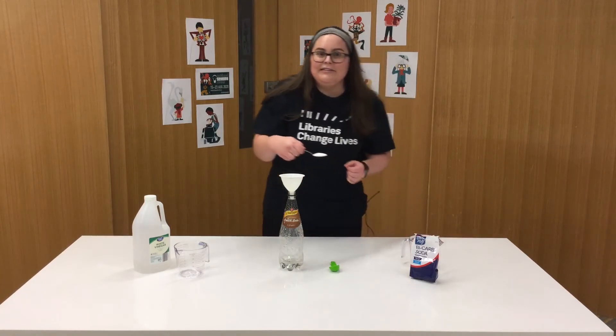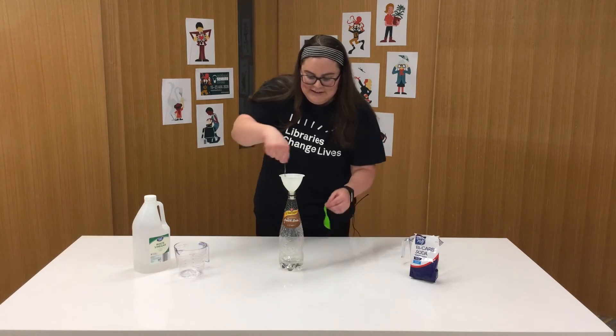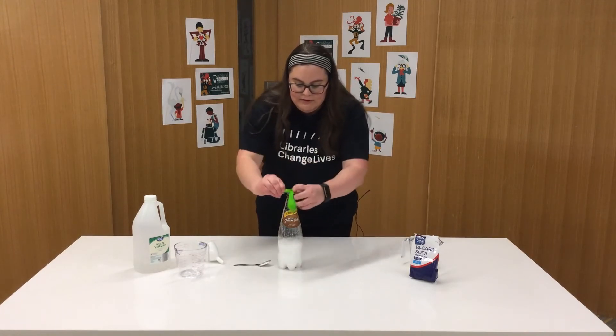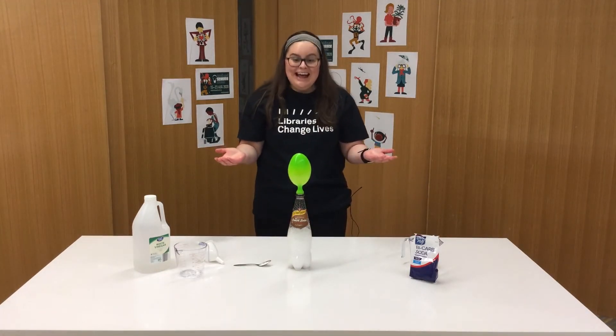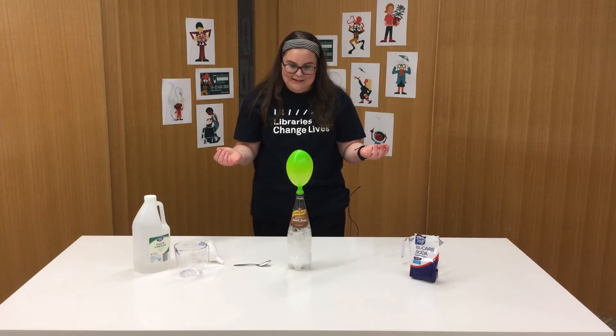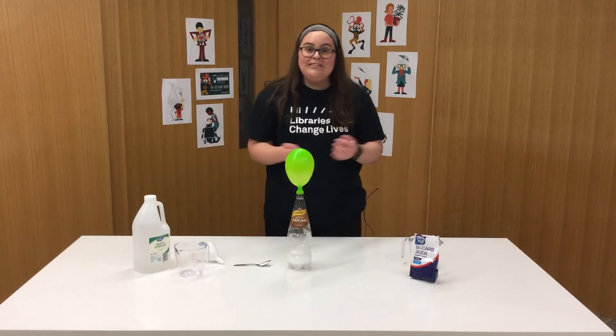Are you ready? Who thinks this is going to work? Let's give it a try. I've got the balloon on top and it's blowing up — I wonder how big it's gonna go! Look at that. Does anyone know why this happens?